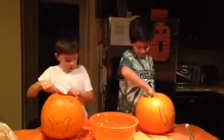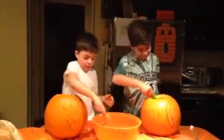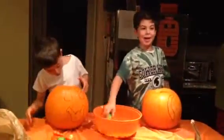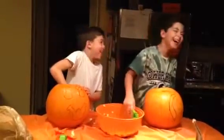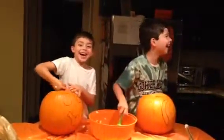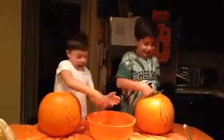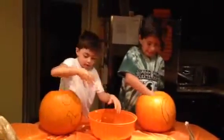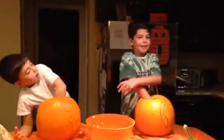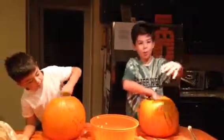You guys excited for Halloween? Now it's time to be Halloween pumpkin — with the freaky vampire, Count Chocula and Boo Berry.